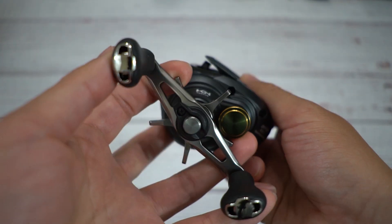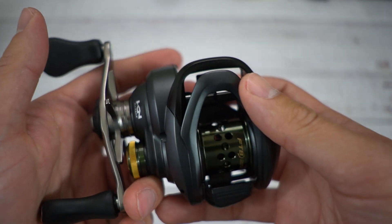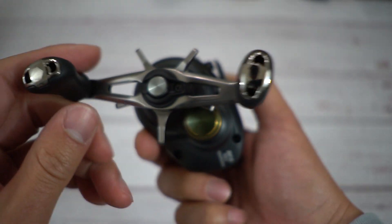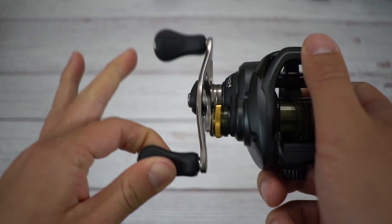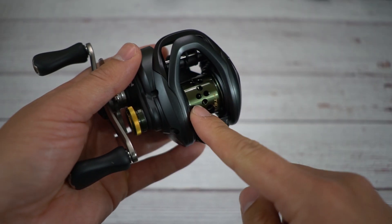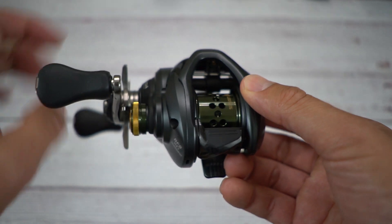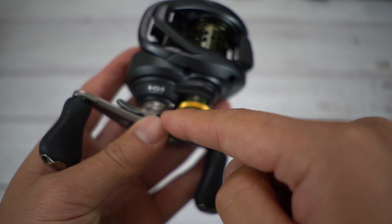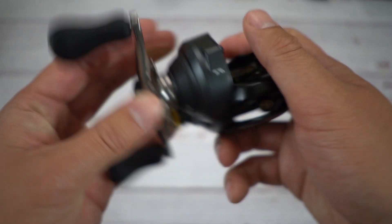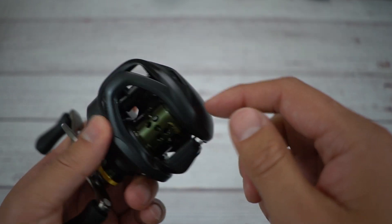This reel does look kind of like the Aldebaran too. I'll showcase the Aldebaran in a second. We have an aluminum handle with nice soft grippy knobs — it actually feels really good, just like the Aldebaran. One thing I noticed is the spool is not super ported like the Aldebaran. The Hagane logo is here — the frame is all metal, but the outside panel is graphite or carbon. Here are the braking controls on the side — this is actually very hard to turn.